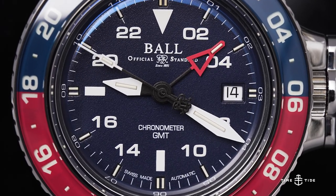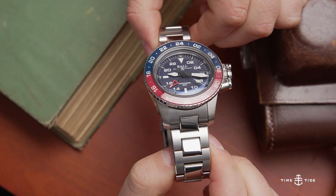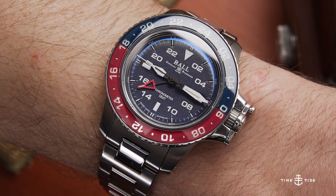First up we have the Ball Engineer Hydrocarbon Aero GMT in this Pepsi configuration that we know and love. Before putting it on the wrist — the other host was wearing the Maurice de Mauriac L3 Seize Red — now switching to this Pepsi GMT.